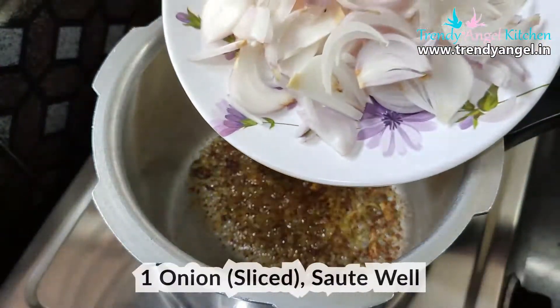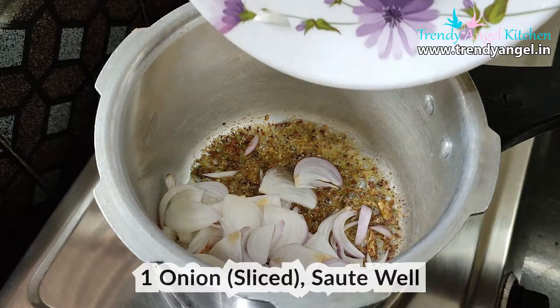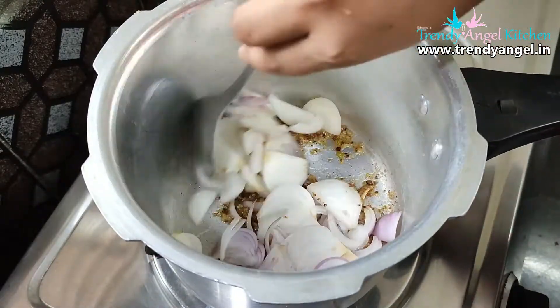Then add 1 sliced onion and sauté it for 2 minutes, or until the onion starts to get a brownish color.